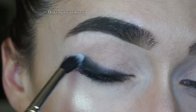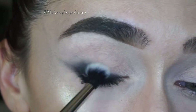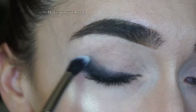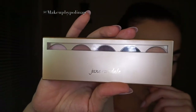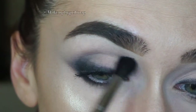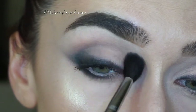Then I'm taking the Smoke Gets Into Your Eyes eyeshadow kit by Jane Iredale, which I also got from the Capulet website. I'm taking the violet eyeshadow onto a Sigma E40 brush and warming up the crease.